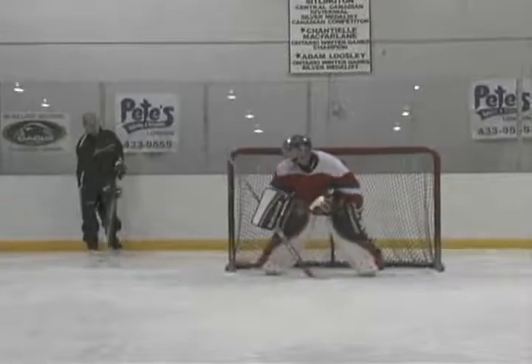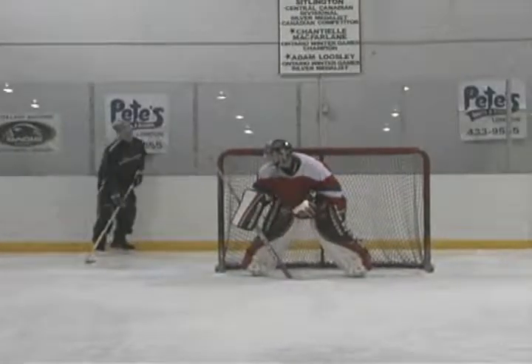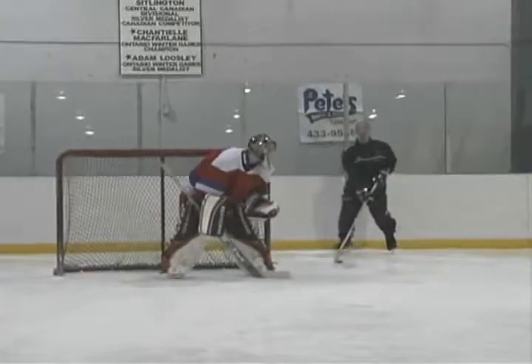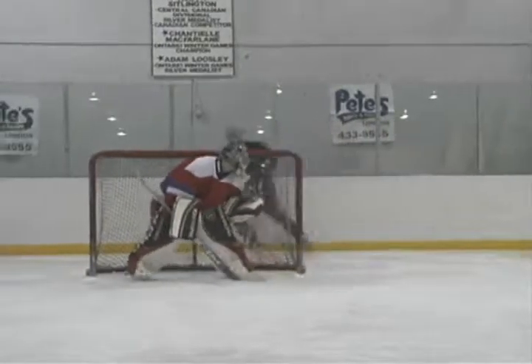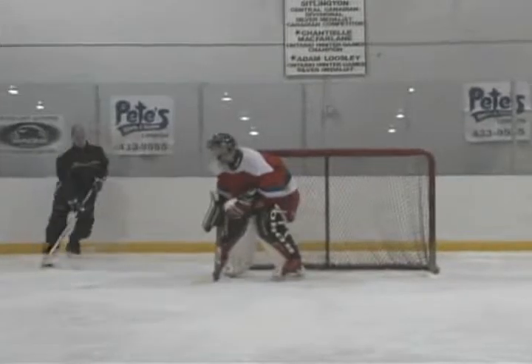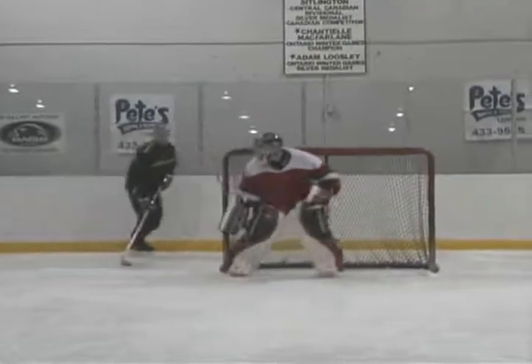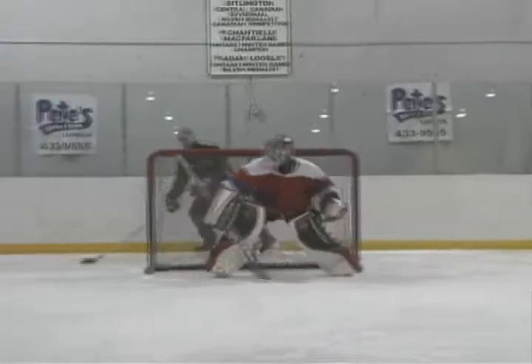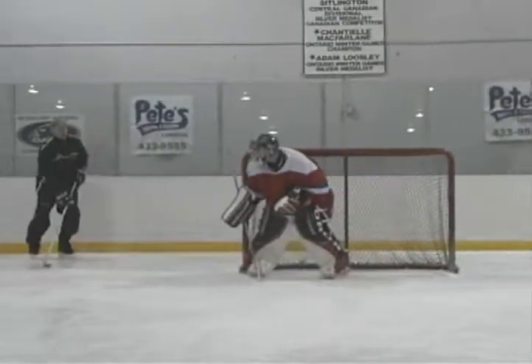Hugging the post is a basic skill goaltenders need to master as soon as they begin to play goal. Every year dozens of goals are given up because of poor technique when the goaltender is hugging the post. Even goaltenders in the NHL get caught napping and let in a goal from behind the goal line. If the goaltender hugs the post properly, a goal can never be scored.